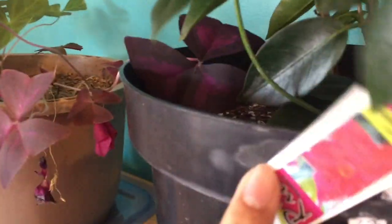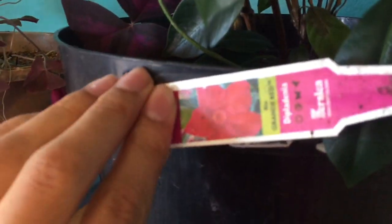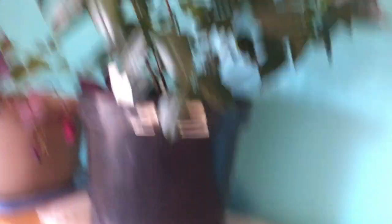This Rio vine, or Mandevilla vine — it's red. I brought it in the house because I didn't want it to die over winter. I have to clean up all that soil I dropped. When I came back, all the vines were everywhere and I had to trim them down because they were literally taking over.